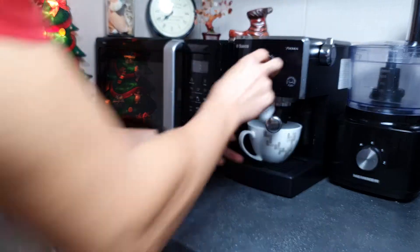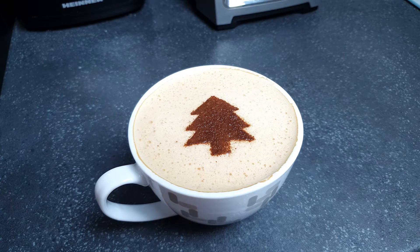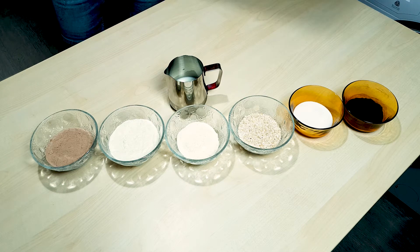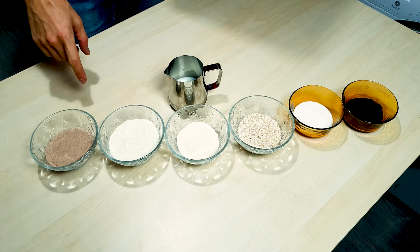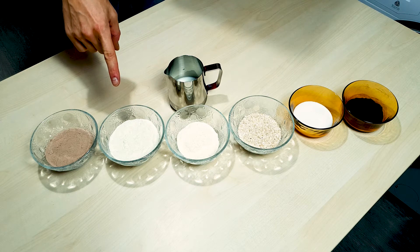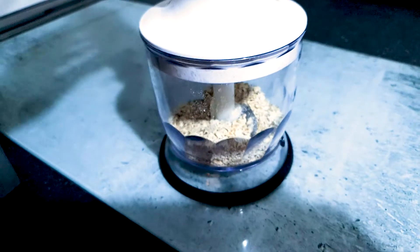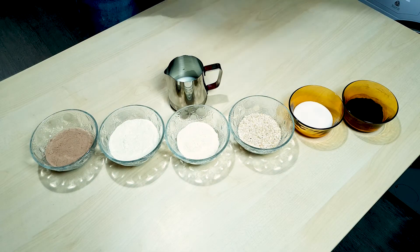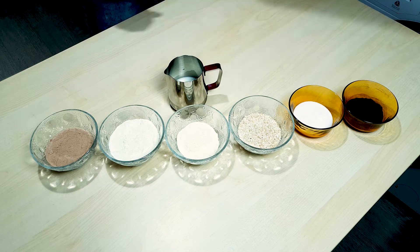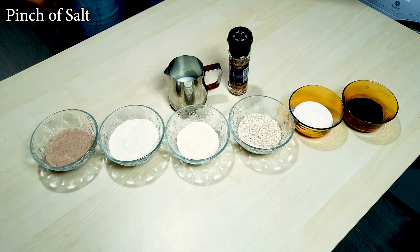Just as last time, we'll be starting out with some coffee. And a bit of Christmas magic. I've already measured out what we need for this recipe: 30 grams of whey protein, 45 grams of casein protein powder, 30 grams of coconut flour, 30 grams of ground oats — those are just regular oats I use the food processor on to make them a finer texture — 30 grams of your favorite sweetener, I use a stevia-based sweetener, 50 grams of dark cocoa powder, 120 mils of steamed milk, and a small pinch of salt.